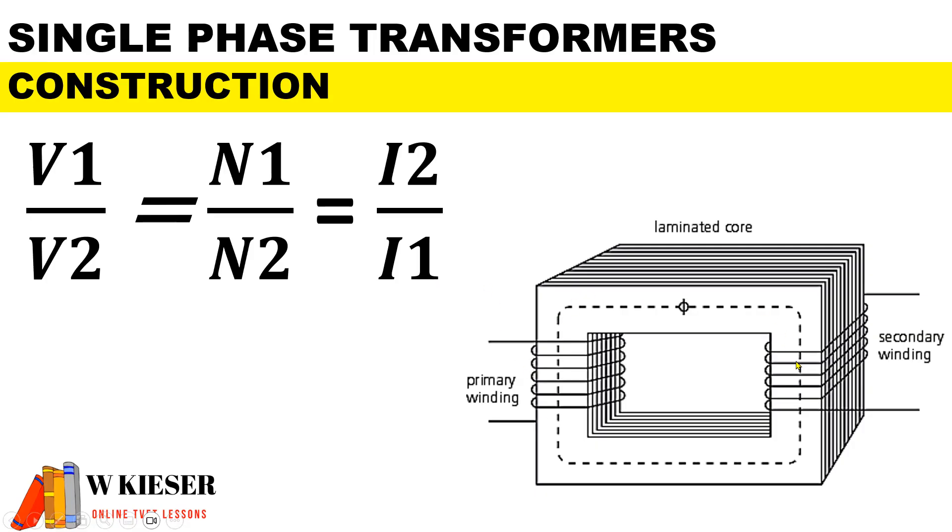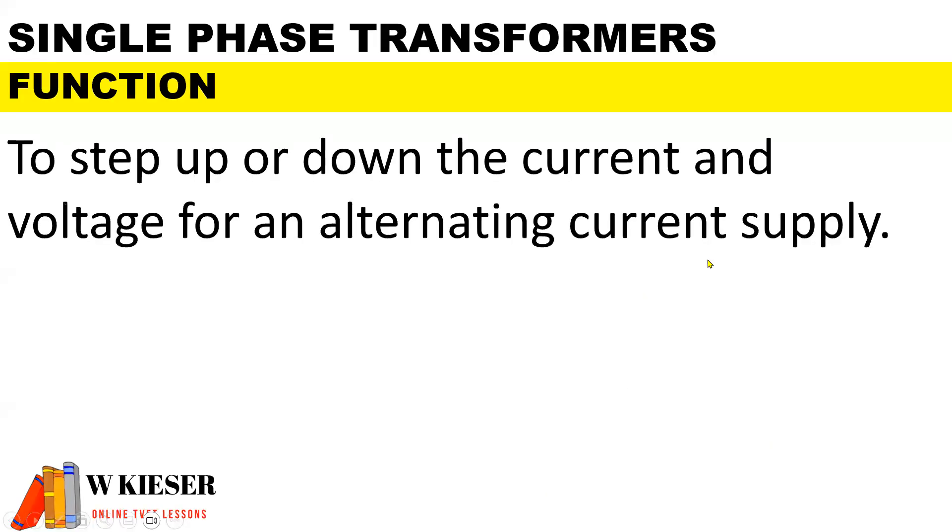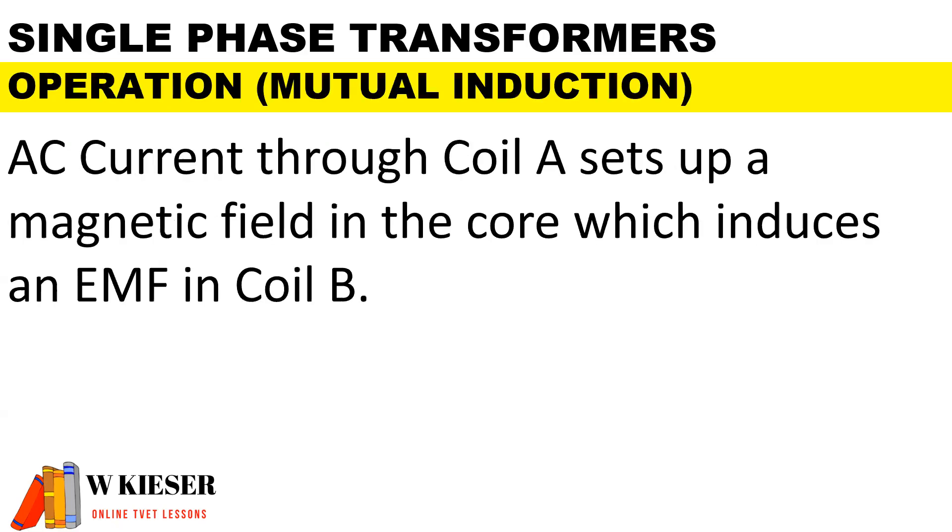Our transformer core is made of laminated steel sheets which are stacked together. The function of a transformer is to step up or step down the current and voltage for an alternating current supply. In terms of operation, also known as mutual induction, alternating current through coil A sets up a magnetic field in the core which induces an EMF in coil B.